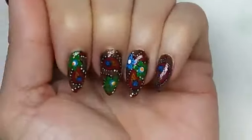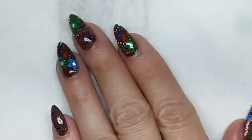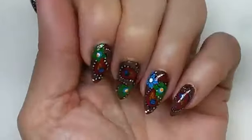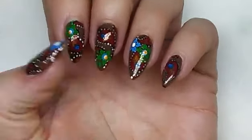And that's it guys — this is after I applied top coat. I hope you guys liked it. Give it a thumbs up, and if you're not already a subscriber, go ahead and subscribe for more tutorials. Thank you for watching.